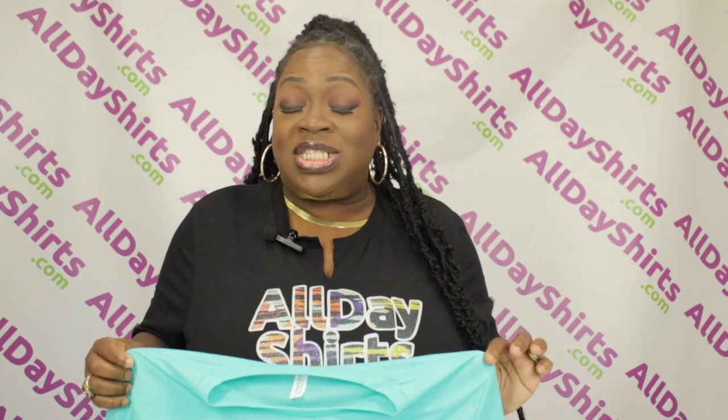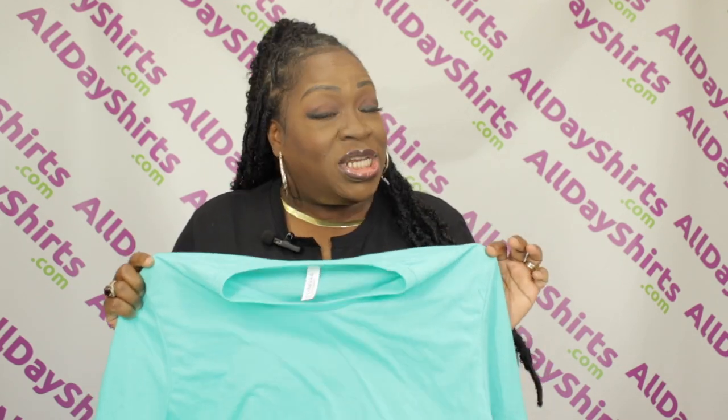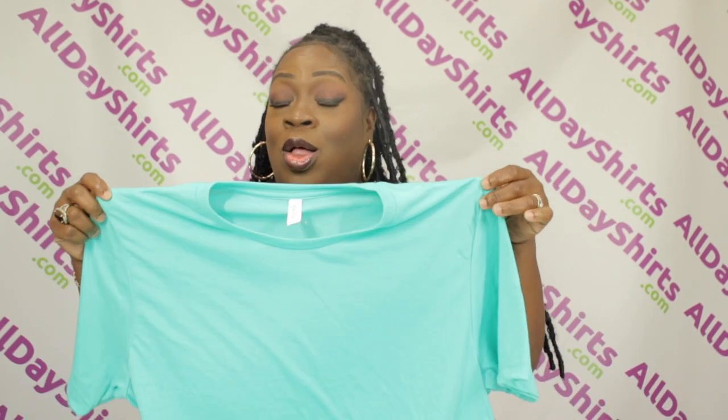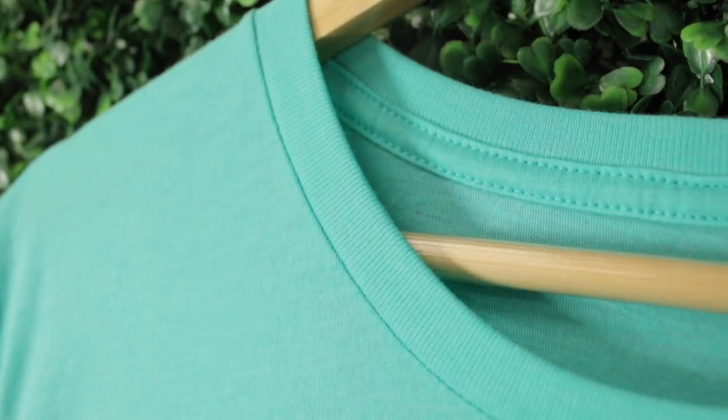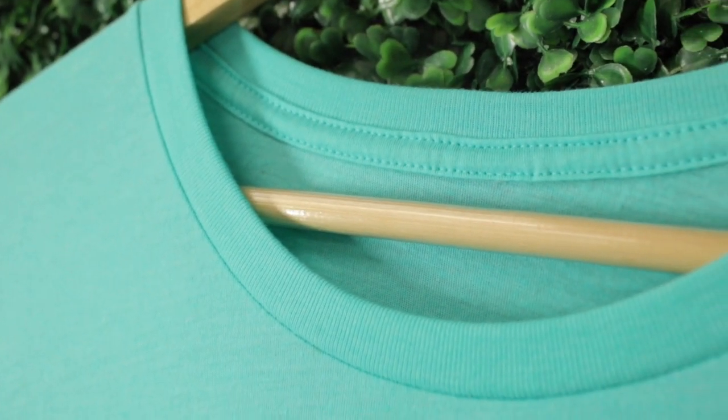The 3001CVC has a retail fit and also unisex sizing, which means it's not gender specific — male, female, anybody can rock this style. It also features cover-stitch collar and sleeves. The cover-stitch is beneficial for its stretchability and to hide the raw edges. It also features a shoulder-to-shoulder taped seam so it lays flat.